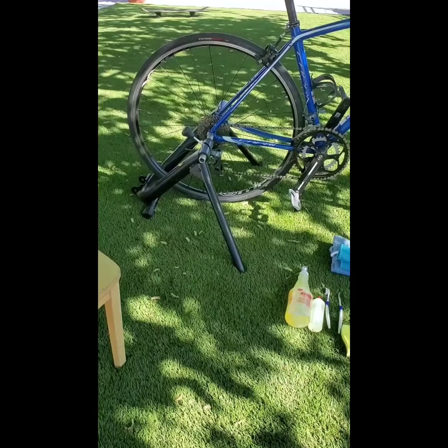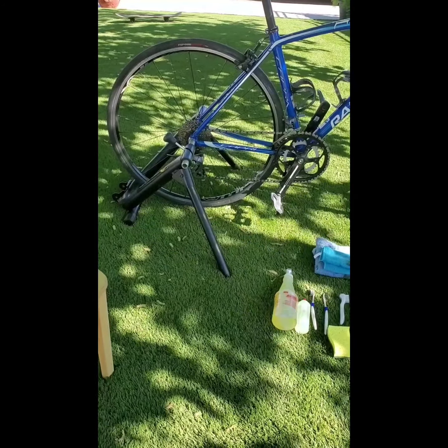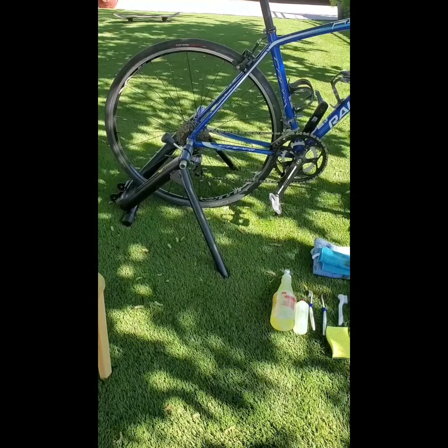This is the setup I have at home. I'm using my trainer to hold up my bike — this is what I use when I do my indoor cycling. If you don't have a setup like this at home, you can just turn your bike upside down. This is just more convenient for me.